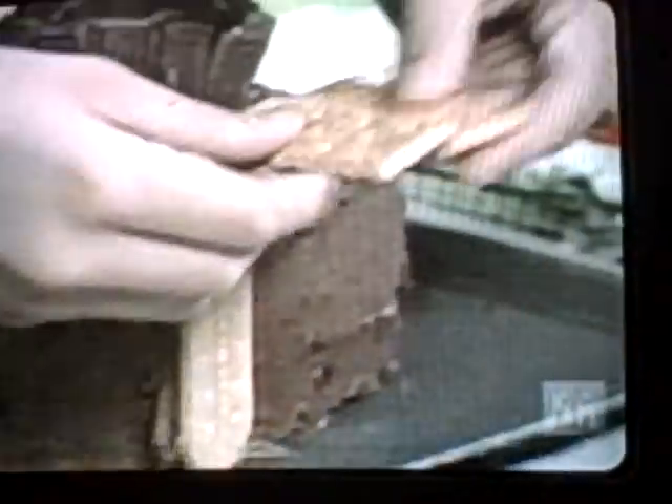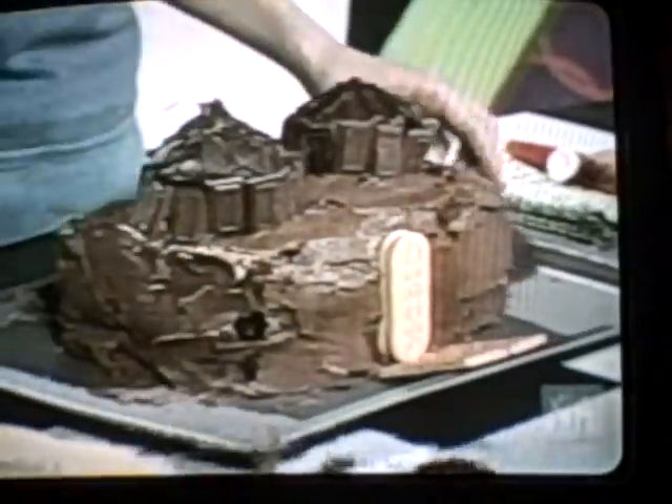Now take your graham crackers — well, half a graham cracker — put them together and just place it right here. You can also get a piece of paper when you serve the cake and put it around so it looks like a moat. And that's it — you have your castle cake.